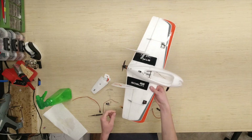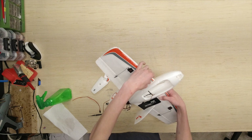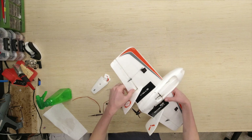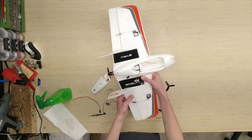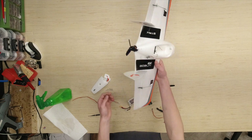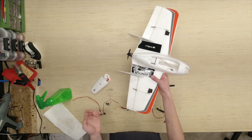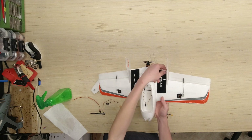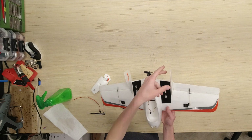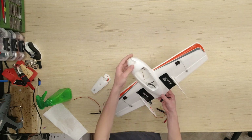First things first, there is a little bit of foam work needed. Right here on the leading edge, kind of by the body, there's a little bit of a tear. Also, there's a one-inch tear on the inside of the left elevon. Looks like the right elevon hinge is okay for the moment. However, I'm probably going to reinforce them both with some tape just to play it safe. There's also a little bit right here on the back by the vertical stabilizer. Looks like this entire vertical stabilizer section could use a little bit of reinforcement.